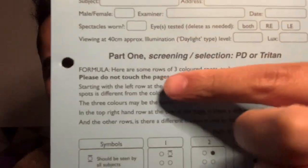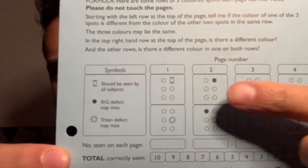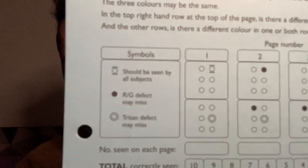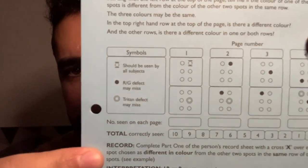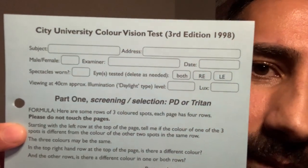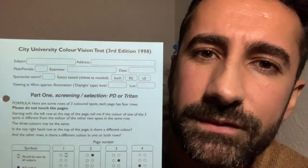For part one, this is where we screen for a colour defect. I will mark your answers in these blocks here and give you a final score. At the top is where I put all your important information: name, address, and examiner.